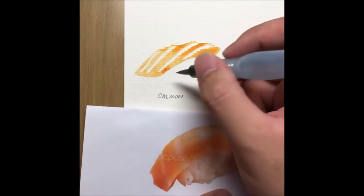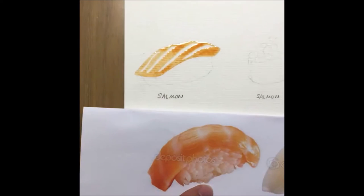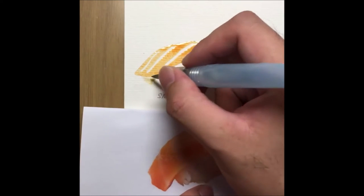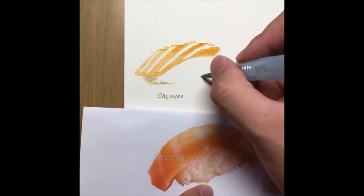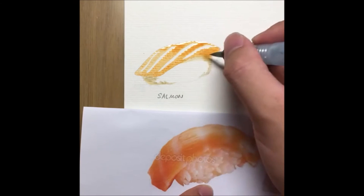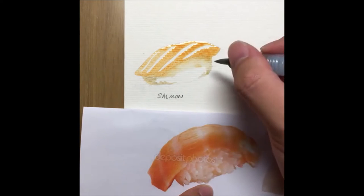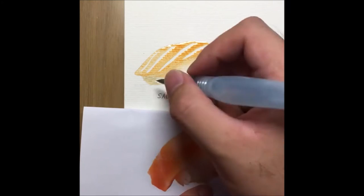I'll let it dry a little and work on the rice. The rice looks sort of yellowish-orangey, so I'm going to use a very diluted version of yellow ochre and a bit of burnt umber to paint it. You're not painting every single grain of rice — you're giving form to the whole sushi below. Let a bit of orange bleed in, press down your brush and drag across to create form, then touch up the bottom.